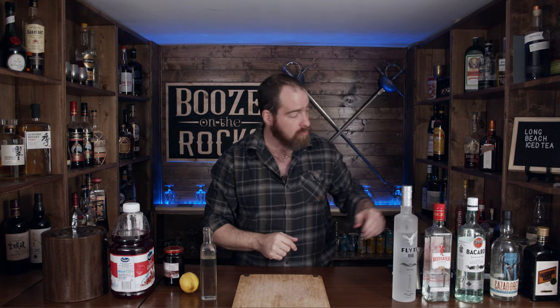This is a variation of the iced tea and it does contain the five whites, and a few other things which we'll get into. So stick around, let's get right into it.